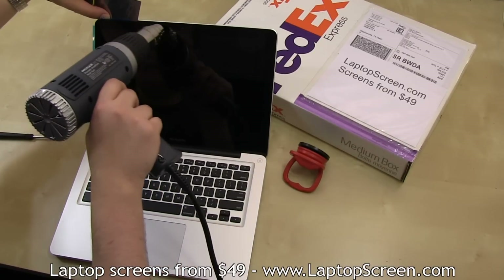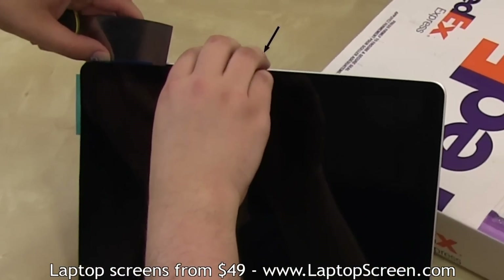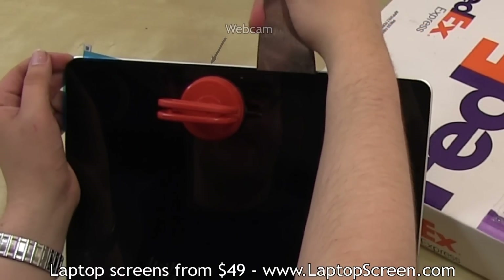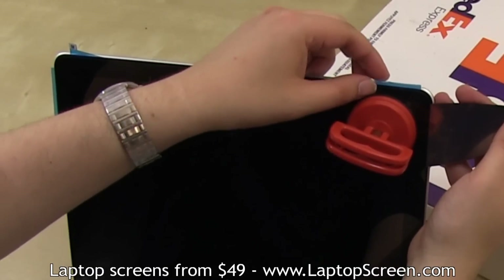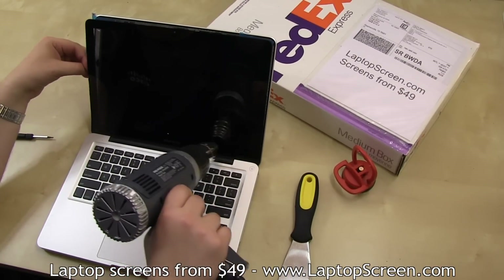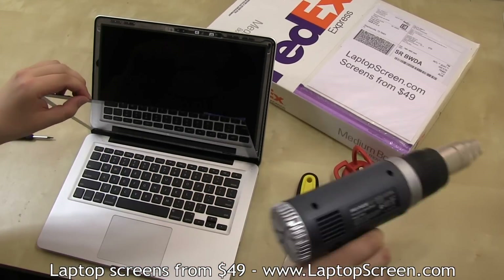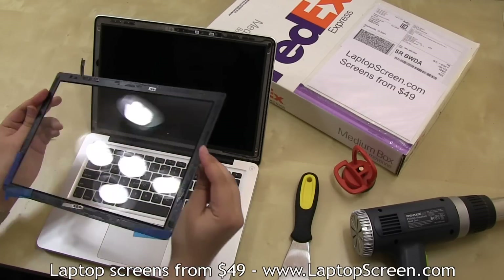Then move on to the top edge using the same technique. Be careful around the webcam area, as there are two pins glued to the underside of the glass to better hold the camera in place. Insert a piece of plastic on the right corner to secure the edge. Once both corners are secure, use your fingers to apply an outward force on the glass and focus heat on the parts that are still glued in, like the bottom edge. Set the glass aside.